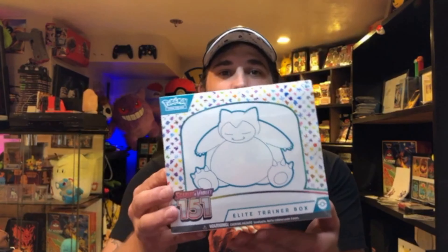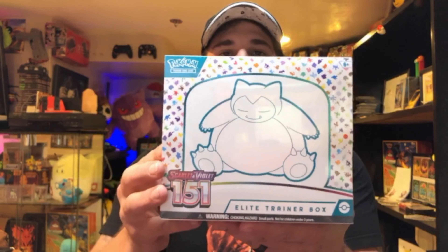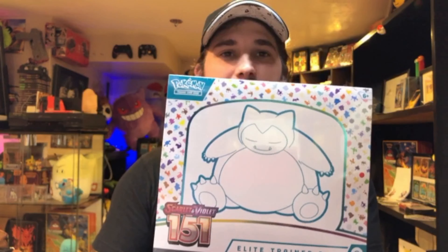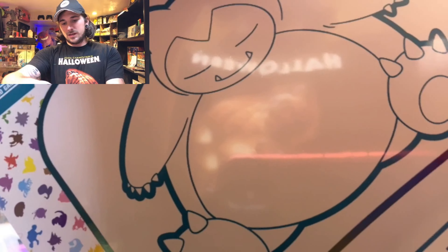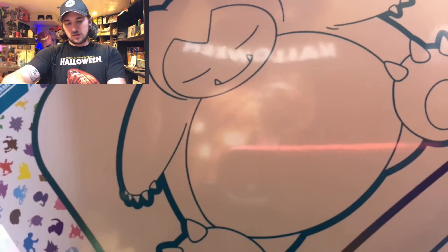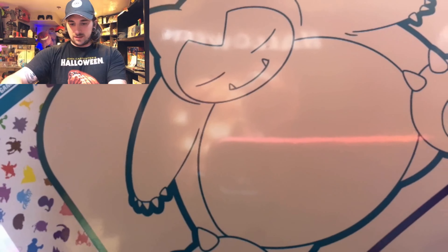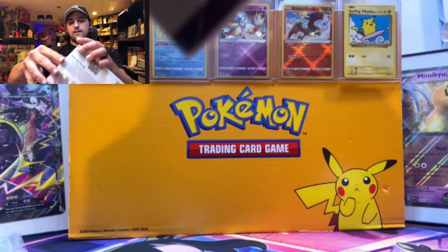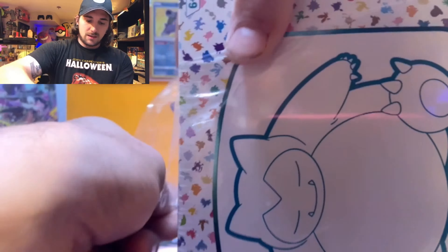Welcome back to the Poke Basement! Today we have our Scarlet and Violet Pokémon 151 Elite Trainer Box. This morning we went to Treasure Isle, I picked up my Pokémon 151 order, and we have products for the next couple of videos. We also picked up another Obsidian Flame ETB that we'll open soon.